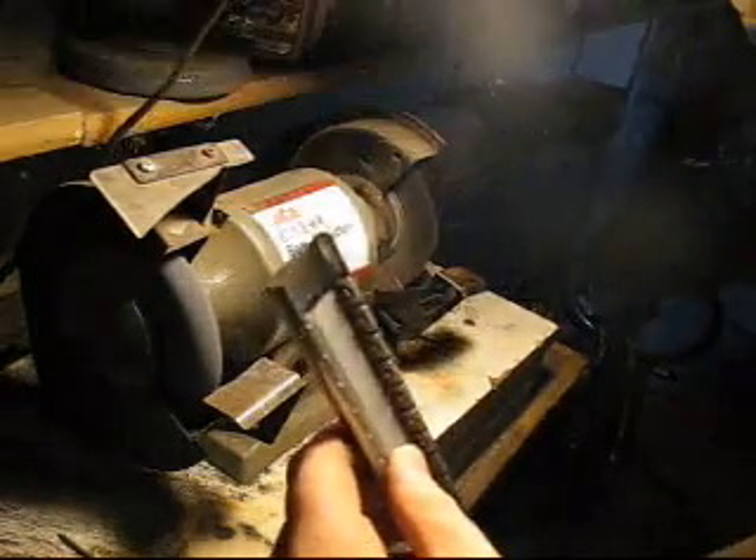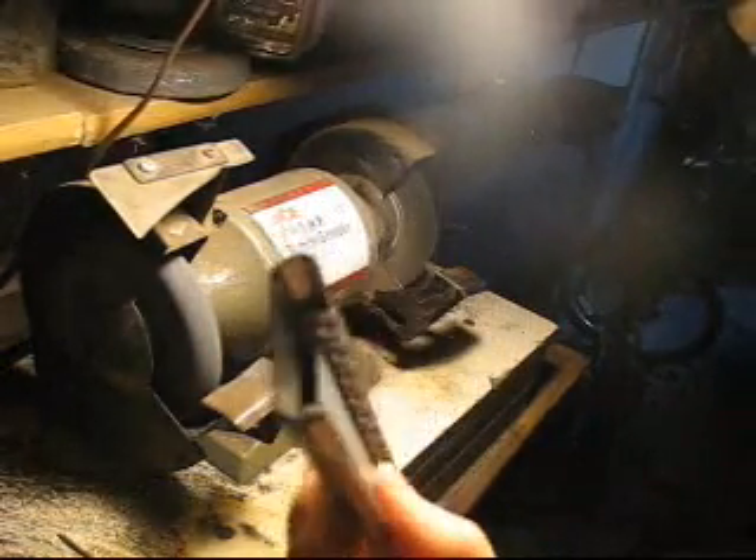I'm going to go take that rough edge off at the bench grinder. Now what we have is a real nice, flat, flush, shiny thing.